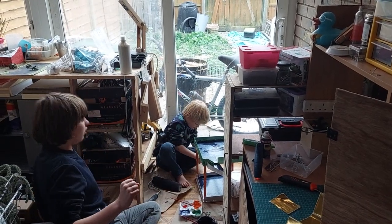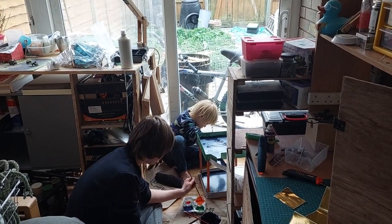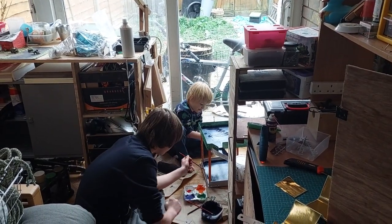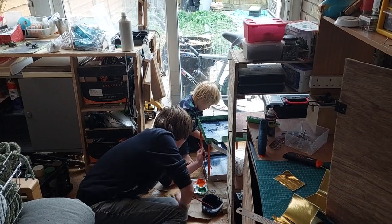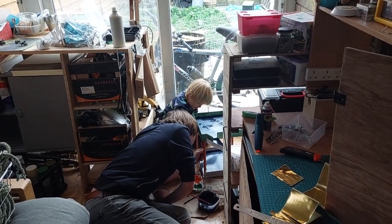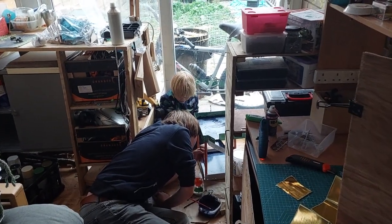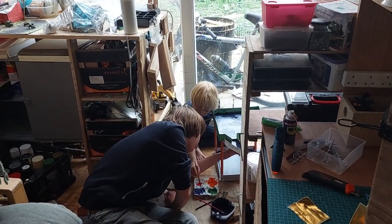Oh, it's a bomb! Oh, it's a bomb. You're a monster. Brilliant. Yeah, I'm doing the rubber club on here. Oh, you didn't glue that battery in? Yeah. Do you draw glue? Yeah, the glue gun's heating up.